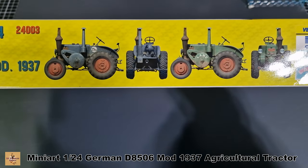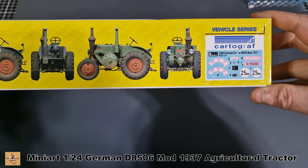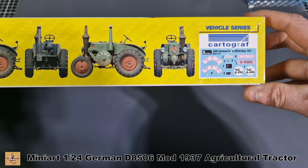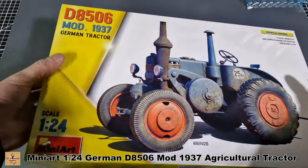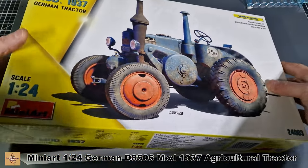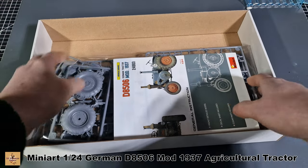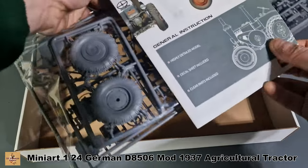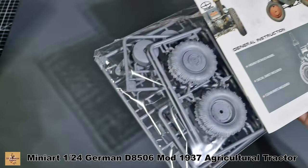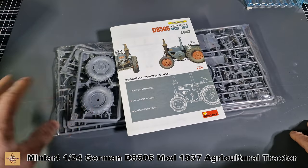Here are the two main schemes in the box: the bluish-gray and green. Cardograph decals are included, which is a nice touch — I'll have no problems with them. Inside the box is typical Mini Art — everything's in one bag, nice and sturdy, along with instructions and a worksheet.